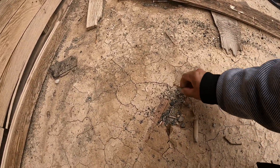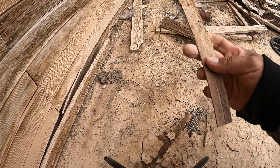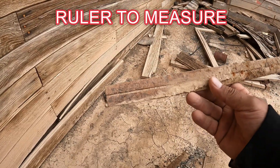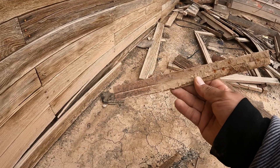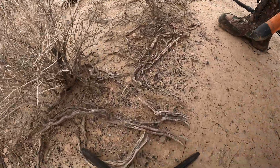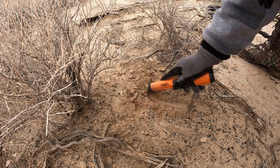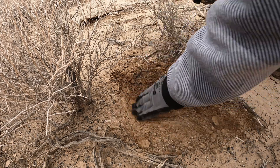Look at this — miren ustedes. This thing is to measure — it's all metal, my friends, all metal. Una regla de medir pero completamente de metal, muy enmohecida. I have the number 14 there — 14, mis amigos.